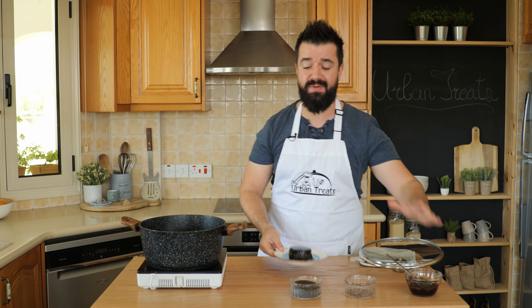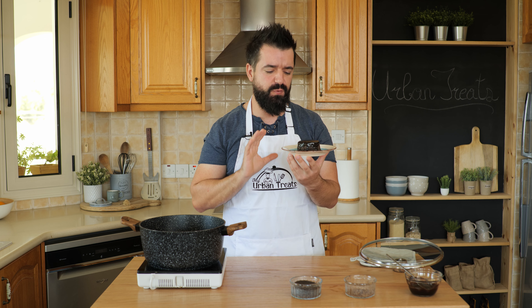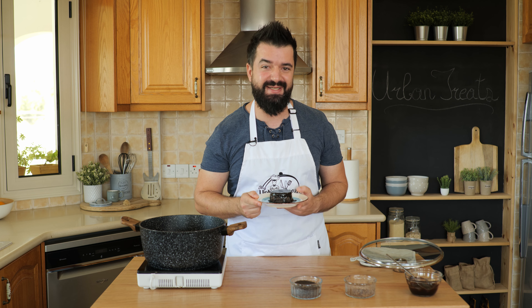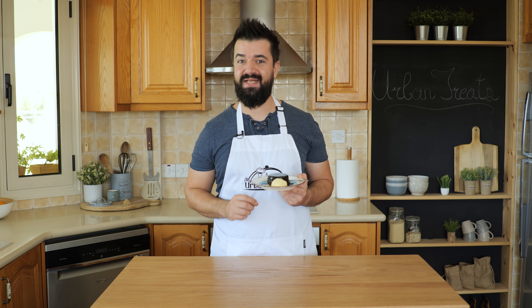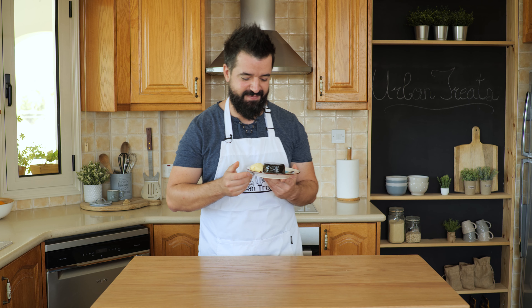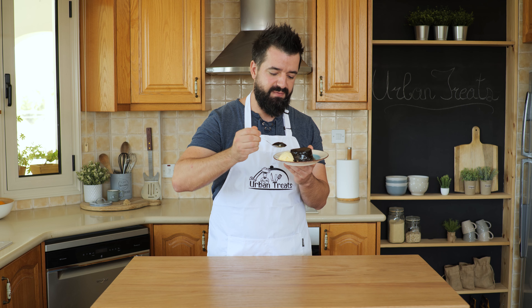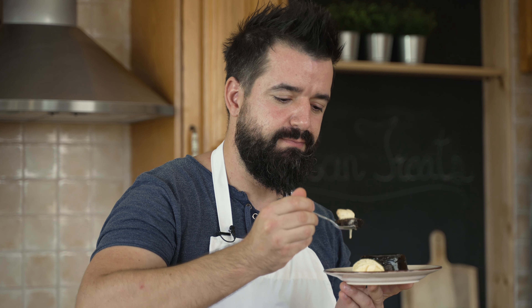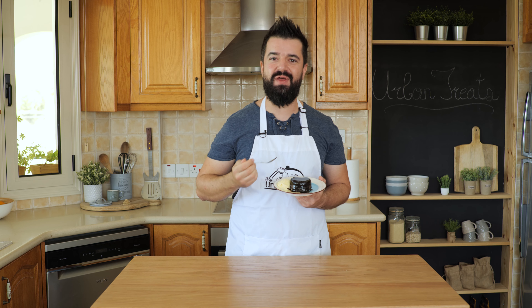And we are ready. You can serve this with a little bit of whipped cream or with some vanilla ice cream. It's absolutely delicious — so nice and fluffy, so rich in flavor. Trust me, you will love this. And that's how you make poached chocolate cake. Guys, you have to try this — it's really amazing. Before the taste test, don't forget if you've enjoyed this video and like the recipe, leave us a like — it really helps the channel grow. If you have any questions, leave them in the comments. Now a little bit of bourbon vanilla ice cream and a little bit of fluffy cake. Wow. Thank you for watching — I'll see you next week.